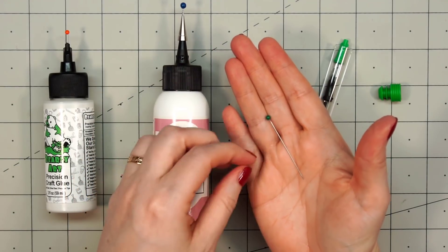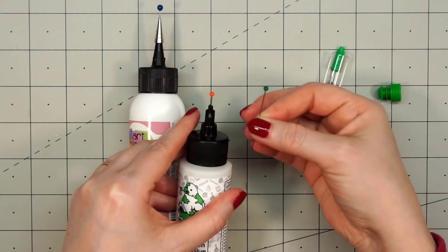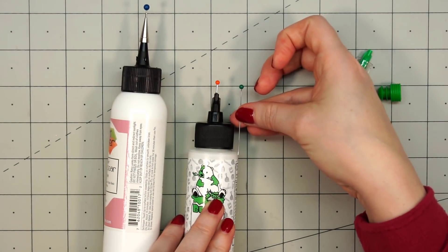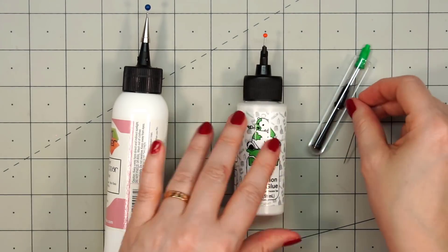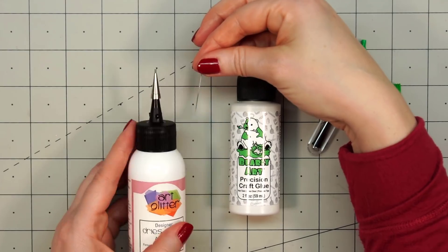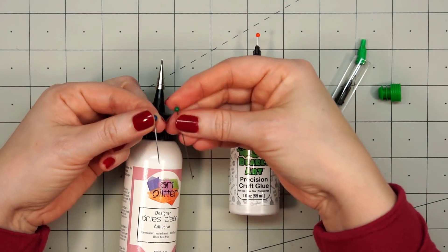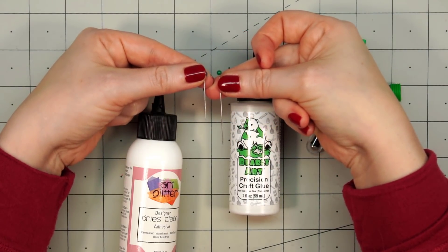Now each of the glues comes with a pin, which is very important to prevent clogging. The length of the pins are very different. With the Bearly Art glue, the pin goes just beyond the black cap. But the Art Glitter Glue pin only goes about halfway, so it's not as effective at helping to prevent clogging. You can really see the difference in the length of the pins.